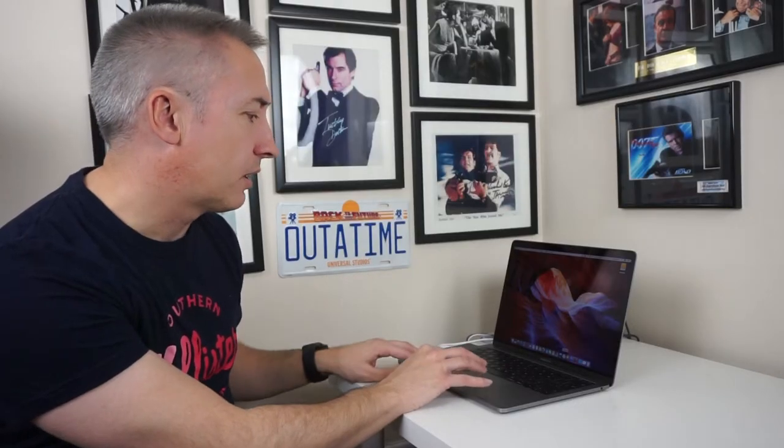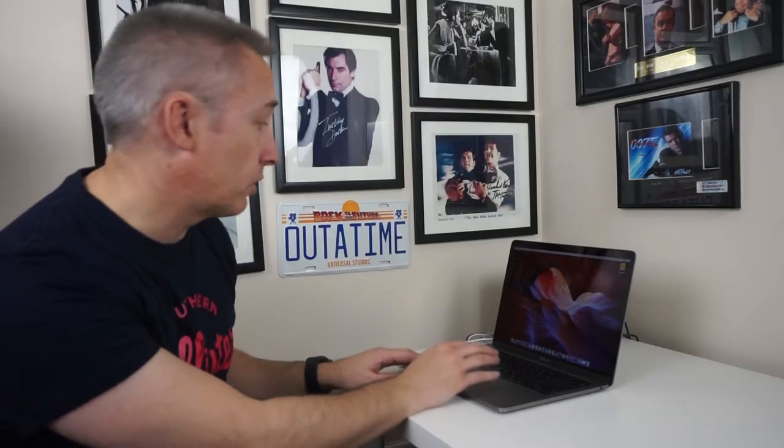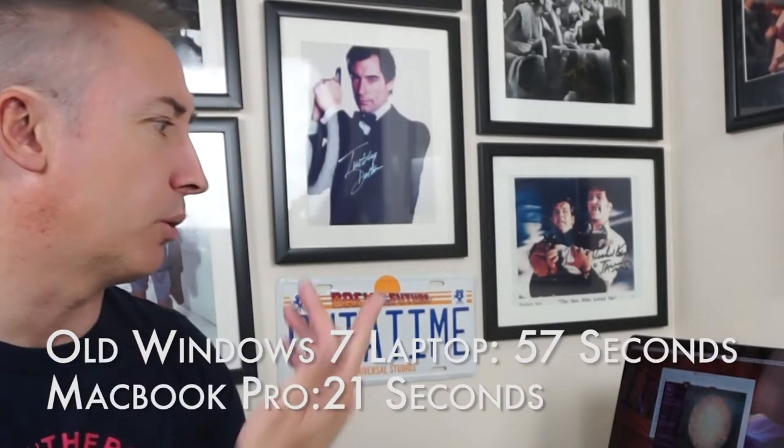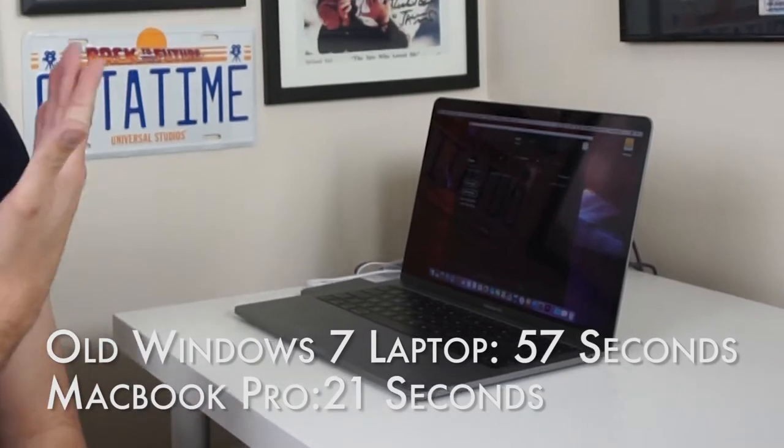In terms of responsiveness, this moves like you wouldn't believe — it loads up so quickly, there's no lag with absolutely anything on this computer. Loading up Adobe Premiere Pro on my old laptop would have taken quite a while, maybe a minute, possibly two minutes. Here I've clicked on it and it's loaded up already — that's in what, 30 seconds. It loads everything so fast.